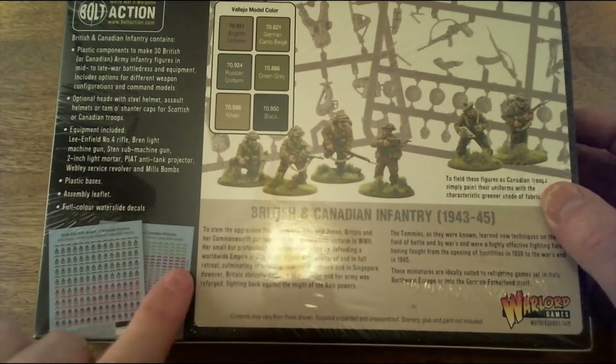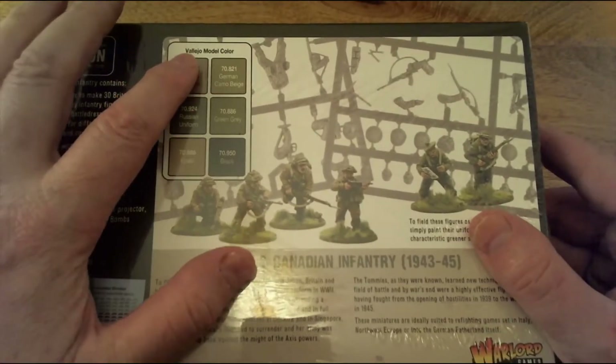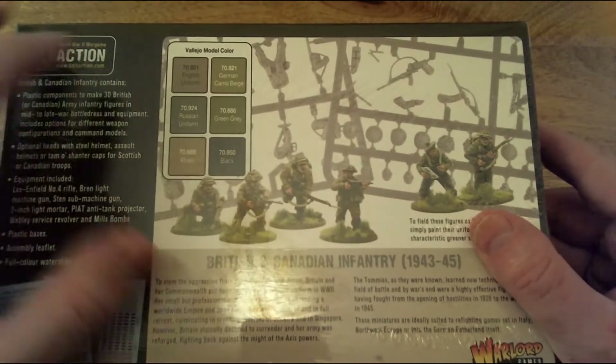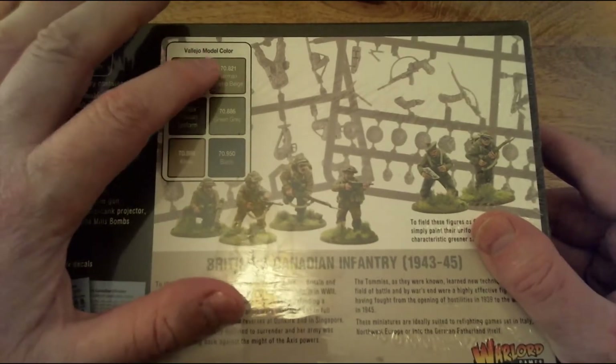The decals are for the 3rd Infantry Division but also cover Canadian divisions - good options there. The painting guide is for Vallejo Model Colour: English Uniform, Russian Uniform, Khaki, German Camo Beige, Green Grey, and Black.